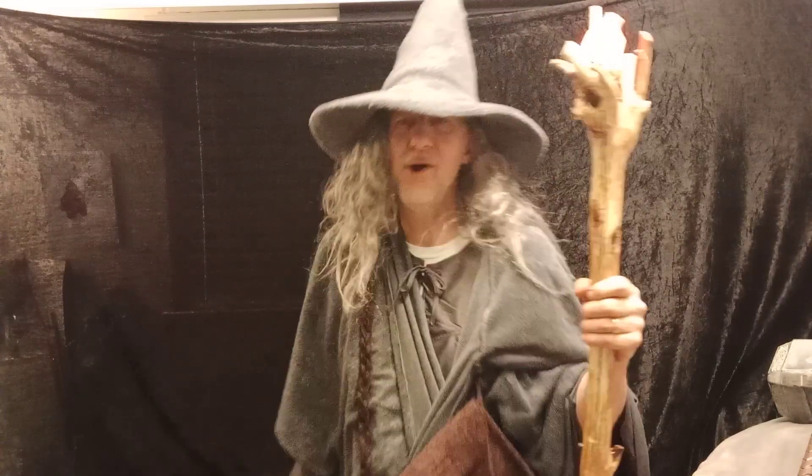There's no one to turn the camera off — geez, where are my kids when I need them! Thanks for watching my reveal of Aaron's magic Gandalf staff. There's nobody — I turned my camera off myself. All right, get out of here!